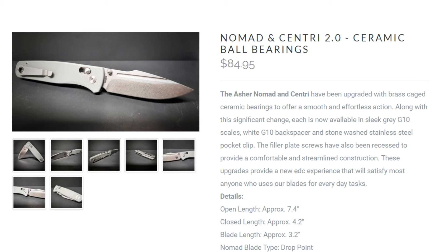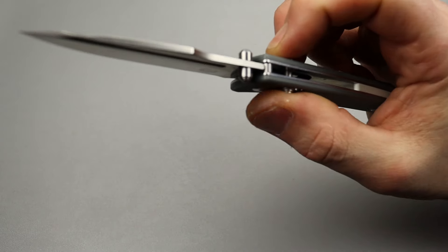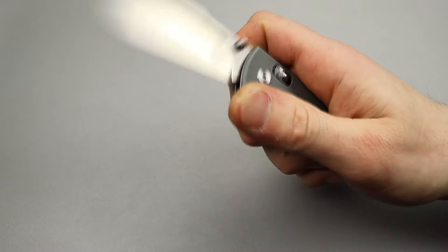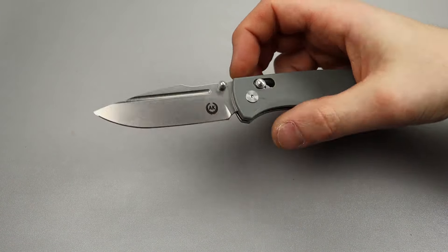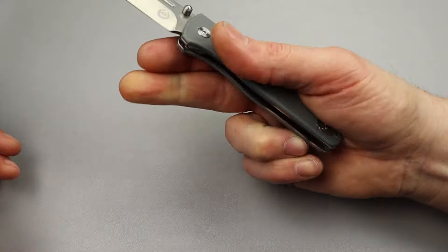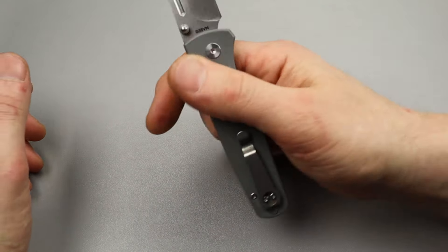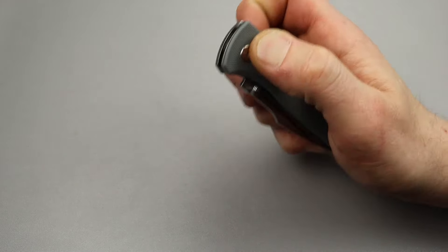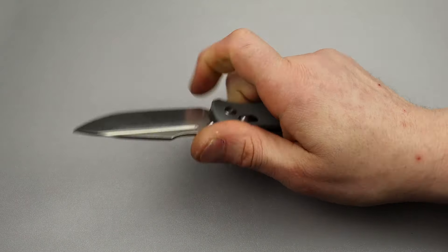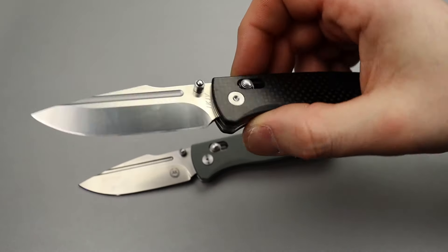Next we have the Asher Sentry — these knives by Asher are very well done. This particular one is on bearings. It might even be considered the Asher Nomad 2, but it's a harpoon blade shape with a fuller. It's similar to the Benchmade Bug Out in size, with a deep carry clip. Awesome little knife — strong lockup, good ergos, great medium-sized work knife.